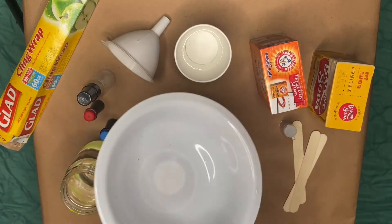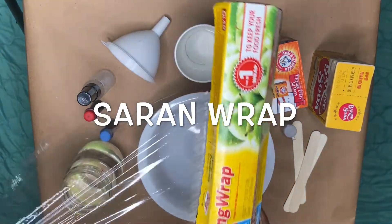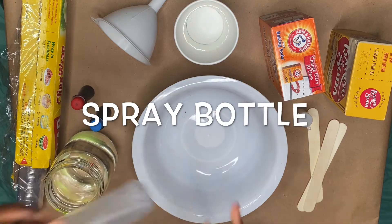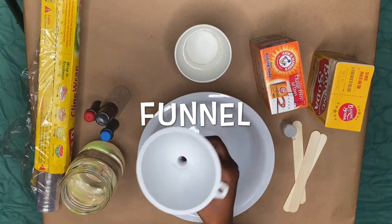You'll also need saran wrap, a spray bottle, and a funnel.